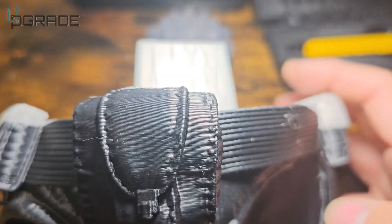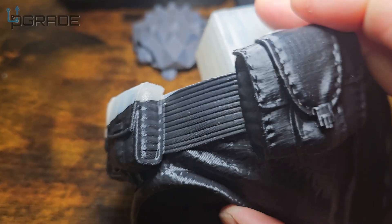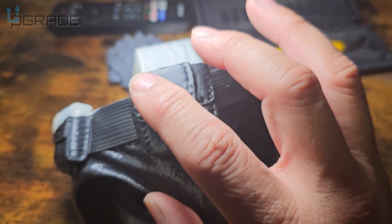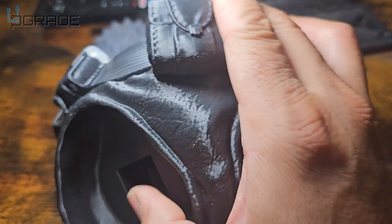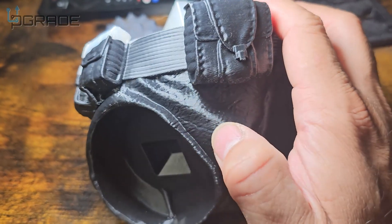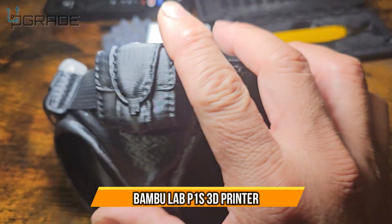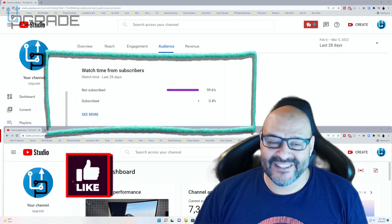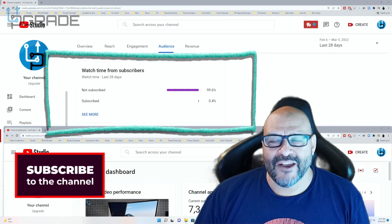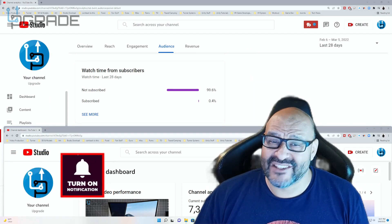I'm going to hold it up to the light so you can see how good it really looks. I plan to spray paint it — a first layer then second layer should cover the layer lines. In reality there's not much visible lining. You can actually make out the texture detail, like the leather texture on his costume. Very fine print quality. If you found this content helpful, please hit like and subscribe.